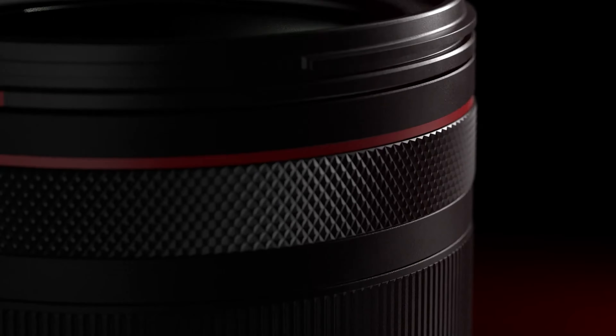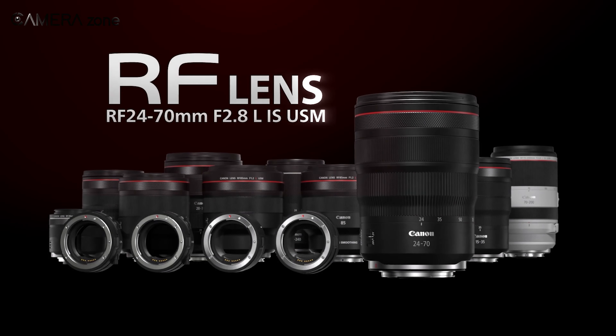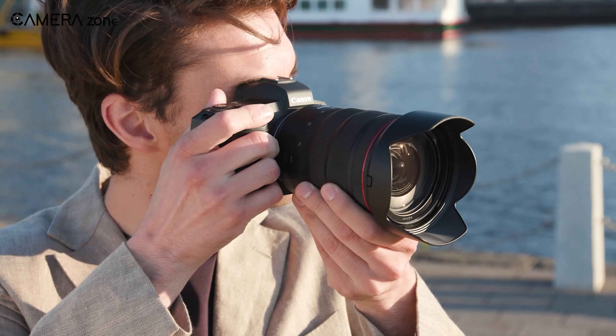All in all, the Canon RF 24-70mm f/2.8L IS USM is as versatile as it gets. It packs all the features you need and want.